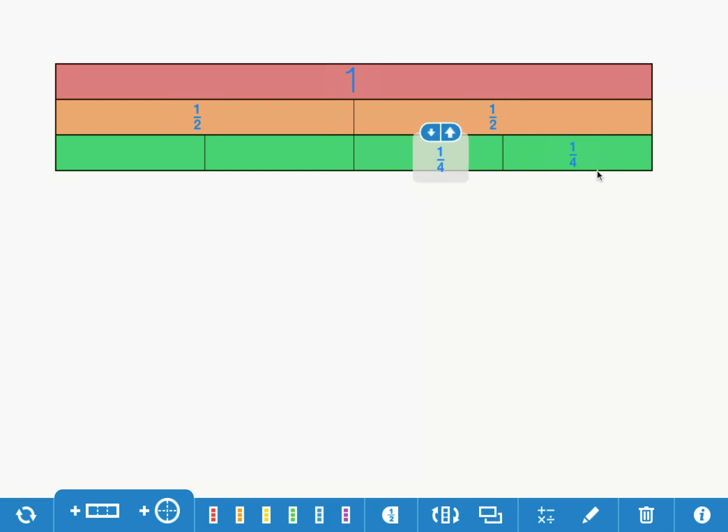There's another fourth. Make another copy — there's another fourth. Make another copy — there's another fourth. How many fourths do I have? One, two, three, four fourths.